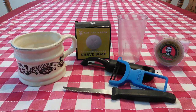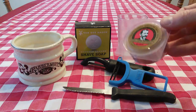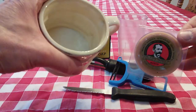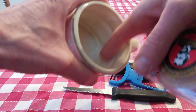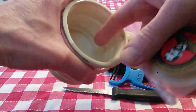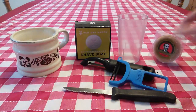Hi YouTubers and wet shavers everywhere. It's Mark at The Shave Stop and georgetoon.com. I'm back with another video and this time around, as promised, I wanted to show you how I take a small shaving puck like this Colonel Conks and fit it into a large shaving mug like this so that it fills the entire bottom so it won't spin around. It will be a nice solid puck in the bottom of this shaving mug, and this is what you're going to need.